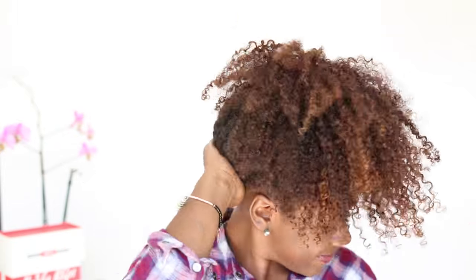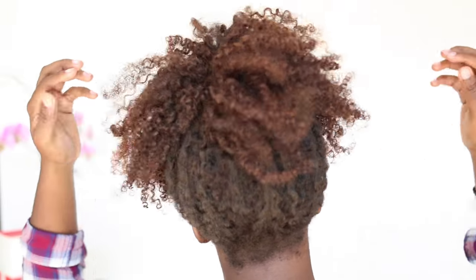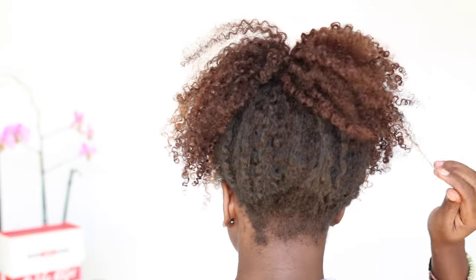And look how flawless that looks! It just looks so — where are the clips? Where are the clips? Are there any? No. I don't think anybody else knows. We just know.